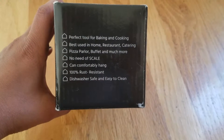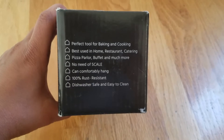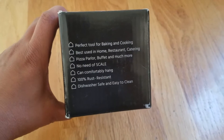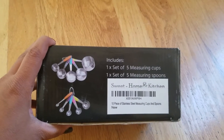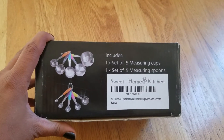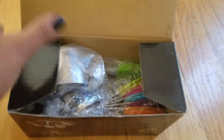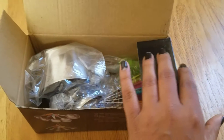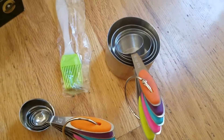Best used in home, restaurant, catering, pizza parlor, buffet, and much more. It is 100% rust resistant, dishwasher safe, and easy to clean. It has one set of five measuring cups and one set of five measuring spoons. Let's open it — look at that, it's beautifully packed.